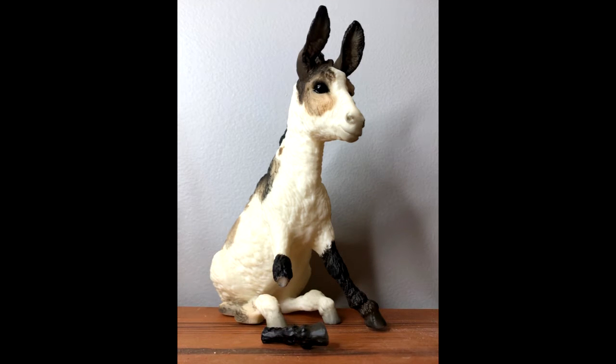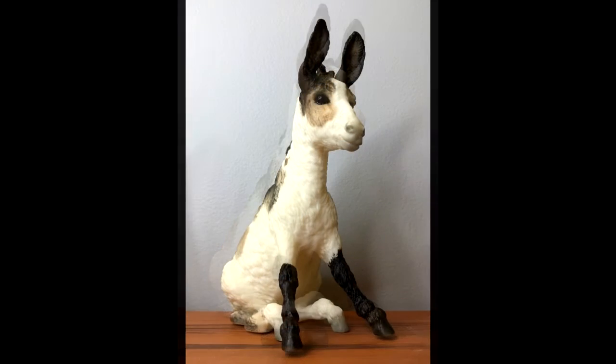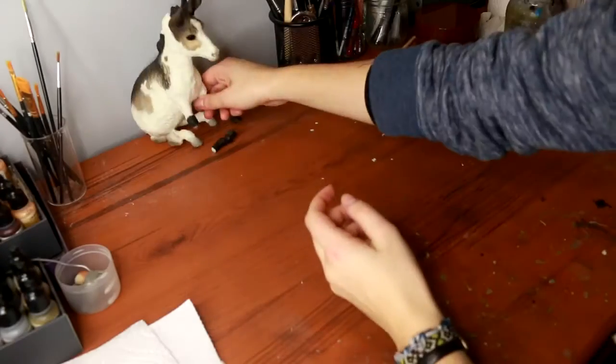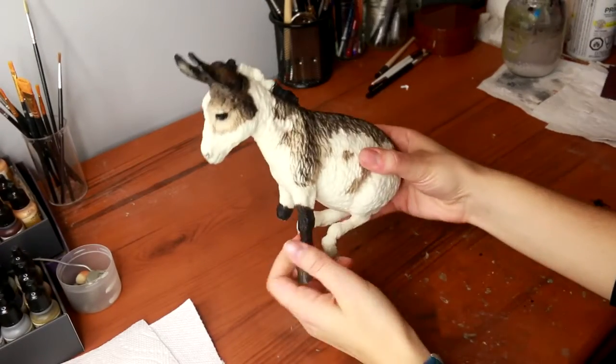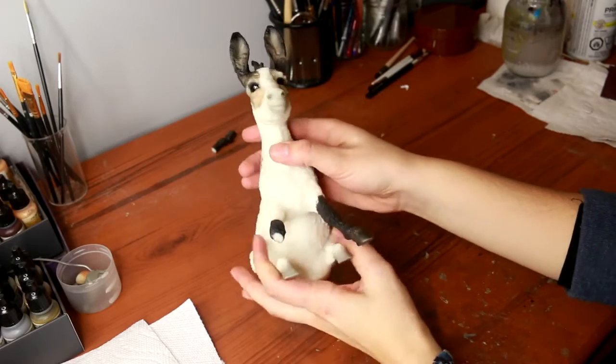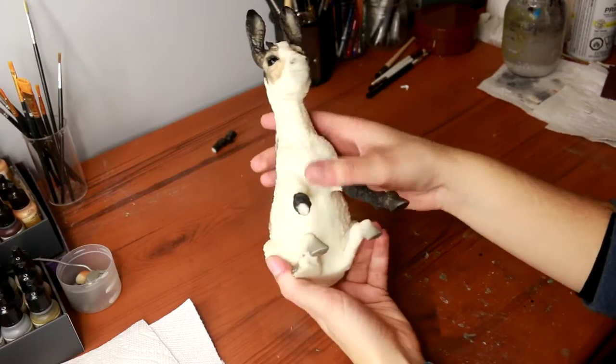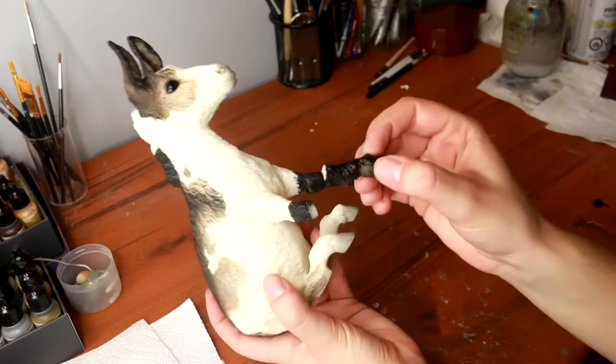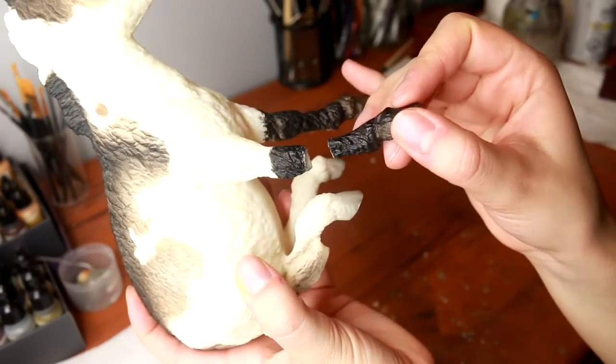Hi there, it's DJ B and in this video I'm going to be teaching you how to repair a broken leg on your briar model horse. This little guy is super cute — this is a donkey that I actually purchased off of Model Horse Sales Pages and he is the Briarfest Special Run Oliver. I got him at a really discounted rate because he came with a broken leg.